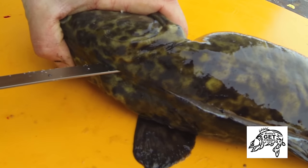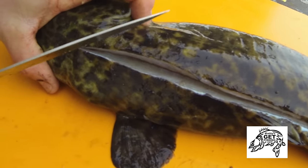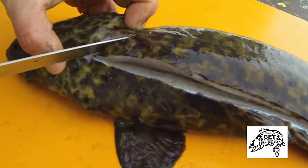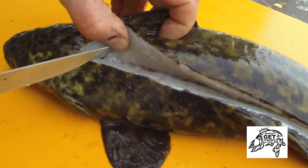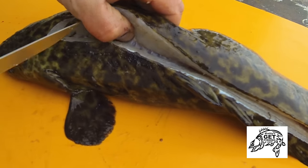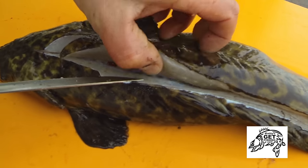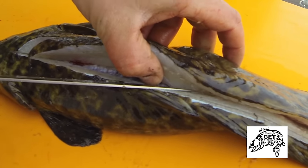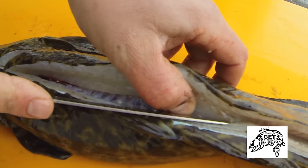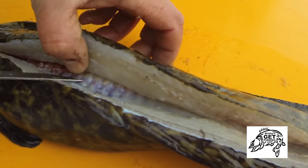I cut all the way up until I hit the back of the skull, and that's where I make my cut so I can start following it back. I'm on top of the ribs now — take your time, there's no rush. You want to make sure you're cutting as close to the ribs on the backbone as you can.